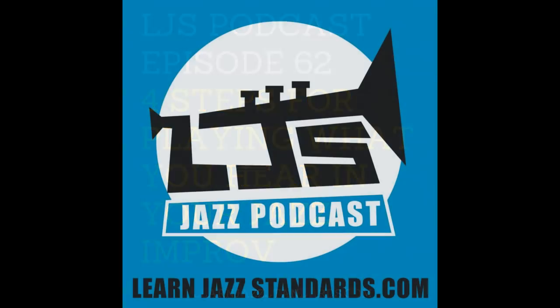This is the Learn Jazz Standards Podcast, episode 62. Welcome to the LJS Podcast, where you get weekly jazz tips, interviews, stories, and advice for becoming a better jazz musician. And now your host — he's a jazz musician, author, and entrepreneur — Brent Bartstra.